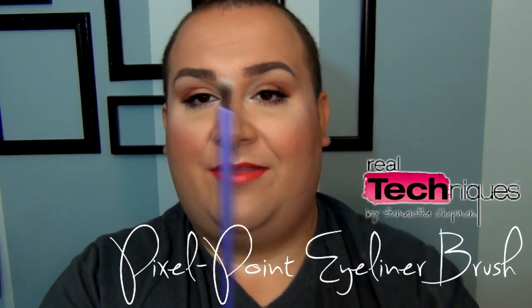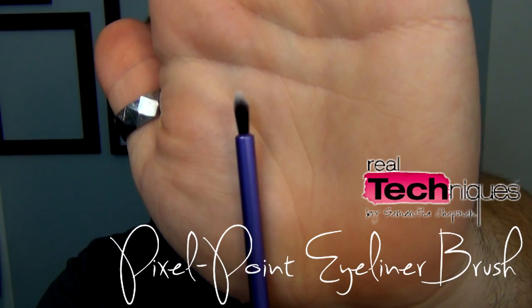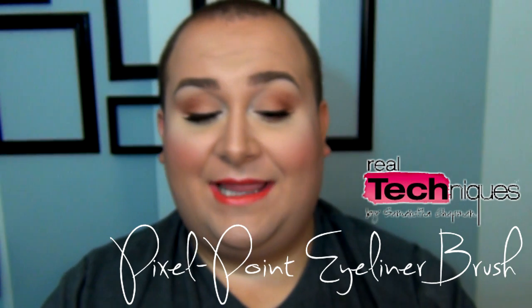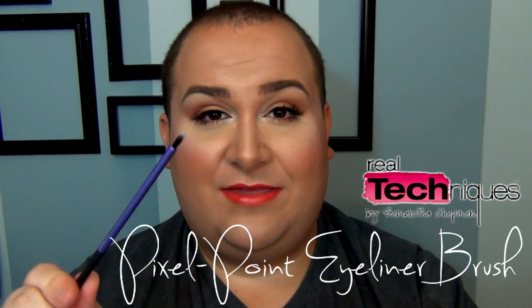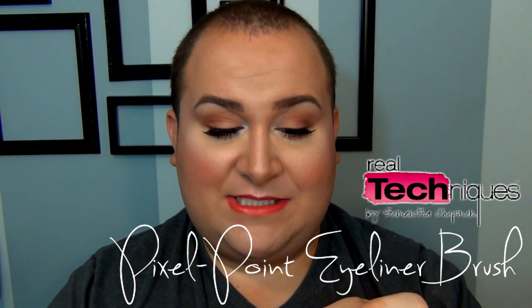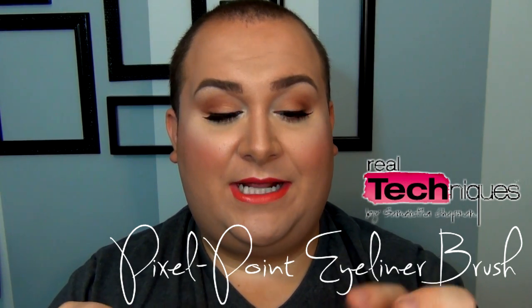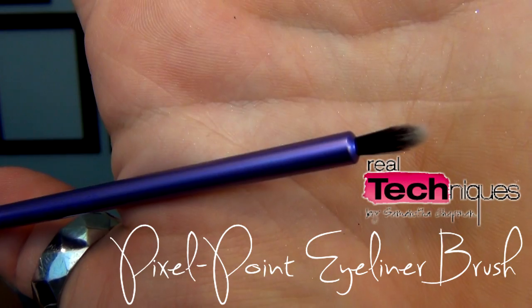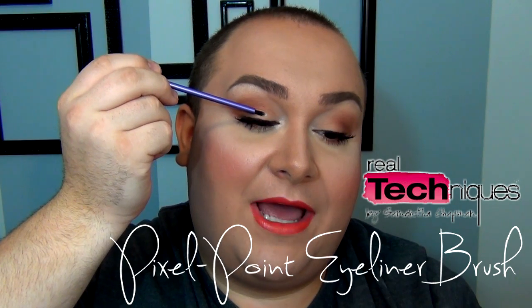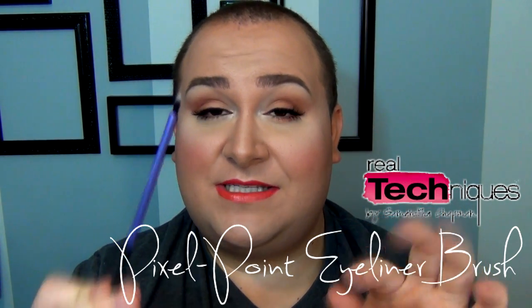The Pixel Point Eyeliner Brush is one I've tried many times, but I don't think it's for me. I prefer an angle brush for eyeliner. I've tried it with liquid, cream, and gel liner — it's okay, it's well-shaped, but the handle is quite big. When going into the inner corner, the handle touches my lid instead of the bristles. It does the job, but it's not my weapon of choice.